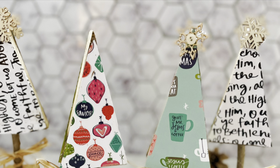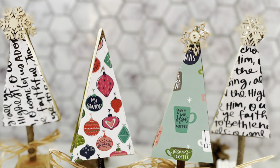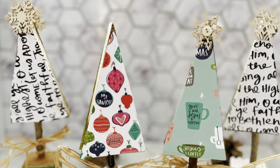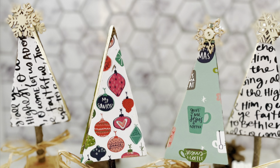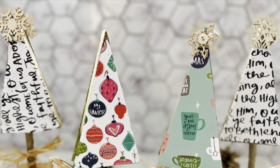The last step is optional but adds a cute touch. We embellish the Christmas tree with buttons, ribbons, or snowflakes — whatever you have on hand — just to give them a little extra oomph. We put little snowflakes on the top of our trees with buttons, but you could add anything else you wanted.